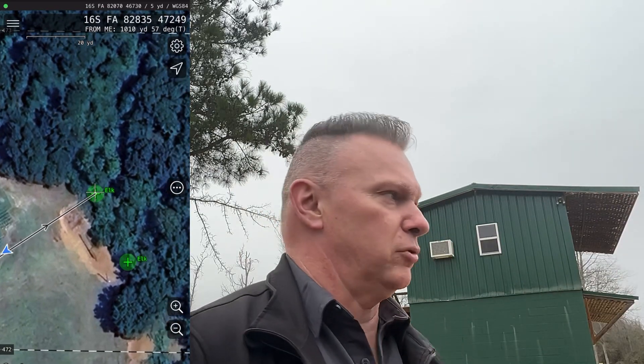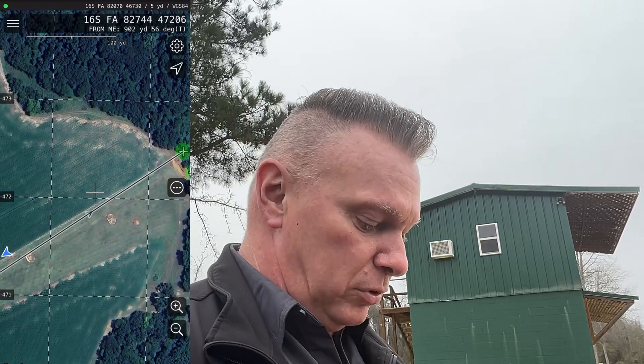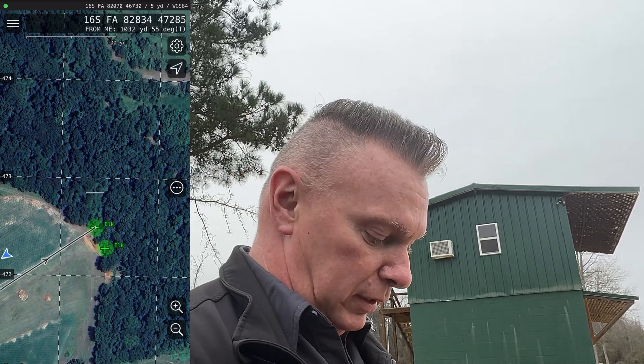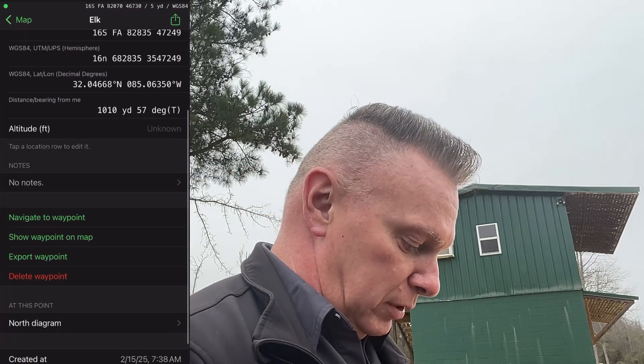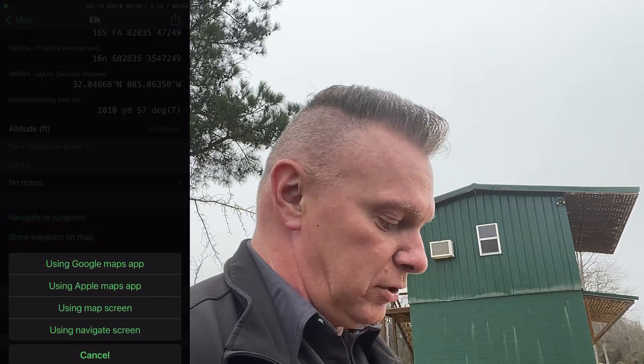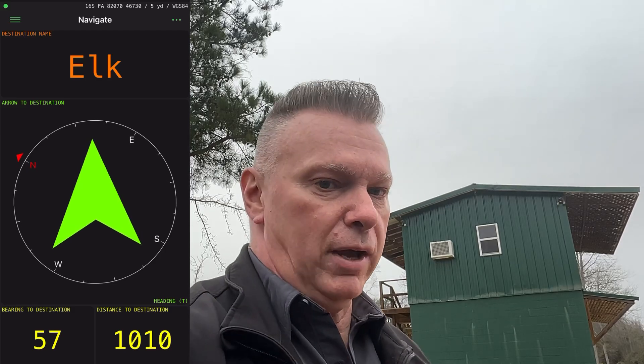Could be the rangefinder. Could be the actual plate that I'm hitting out there. Let's go to the actual navigation program. Click on it, click again. Go to navigate to waypoint, and I'm going to use the navigation screen. Look at that — I've got an actual arrow that is taking me to the elk, so let's take a ride.